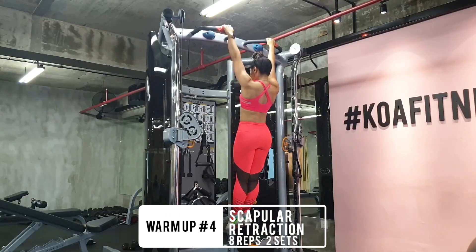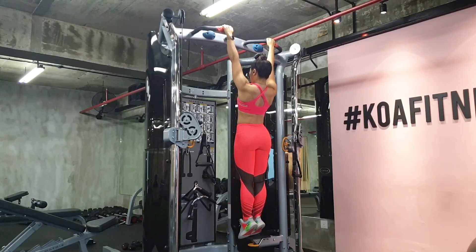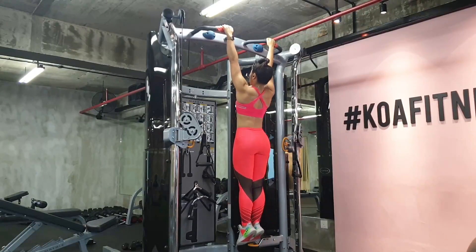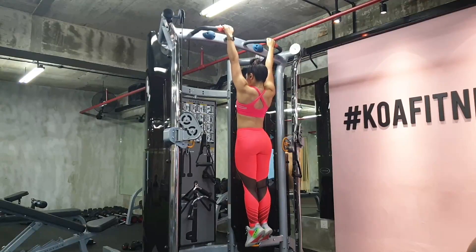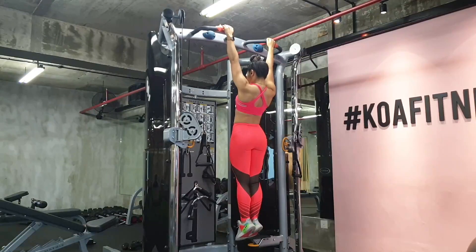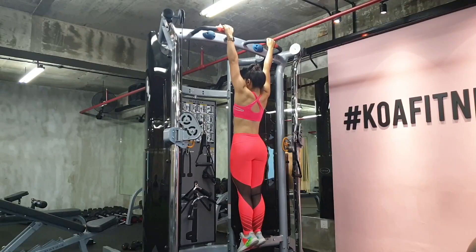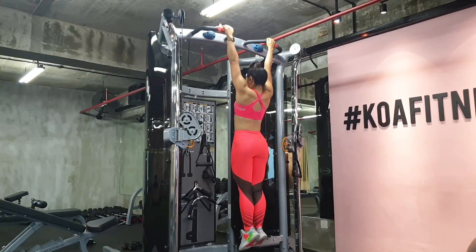Warm-up four is scapula retraction. You can do this either as a warm-up or as a finisher for your upper body day. Cues to remember: go into a full dead hang for a full stretch, then consciously retract your scapula. Also engage your core so your whole body isn't swinging. A person who explains incorporating scapula re-education exercises very well is my coach Benjamin Siong from Australian Strength Performance — I'll leave his link in the caption below.